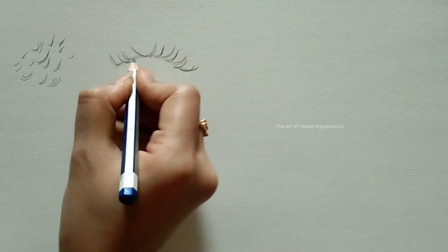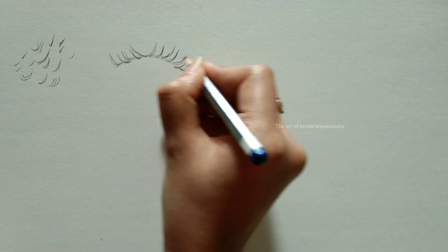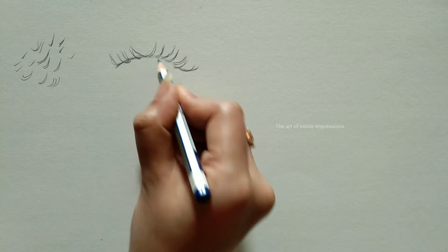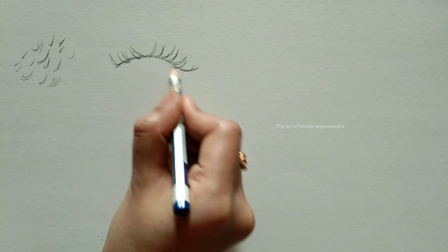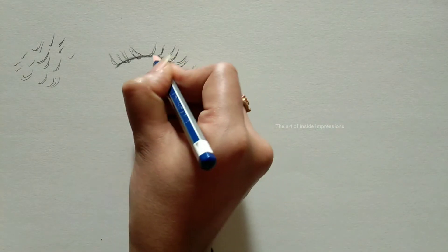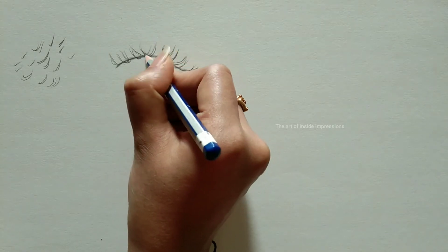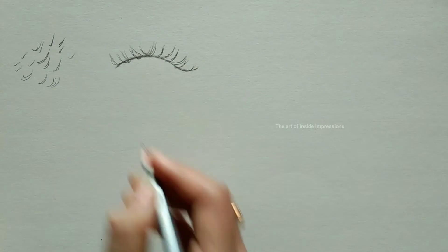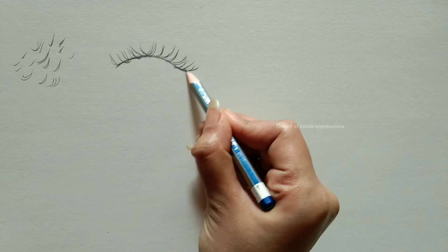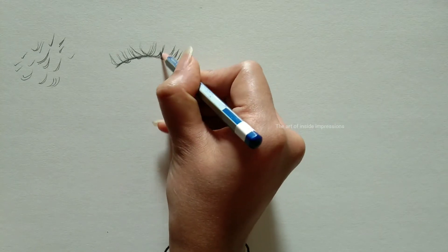Coming to the end, first draw the perfect directions, then fill in the gaps between them using other eyelashes. Don't start filling until your directions are perfect. Once done, make the eyelash line dark. Remember, every eyelash will not be identical to another — there is no rule for identical eyelashes, so you can use your freestyle.